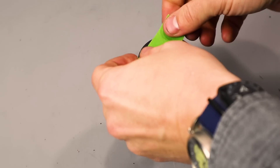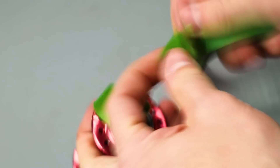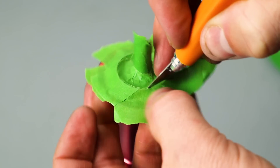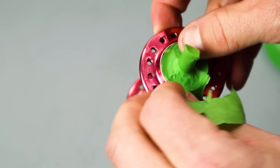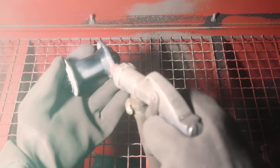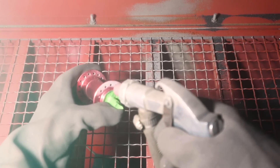Now that I'm back on track, it's time to start prepping the hub for the custom paint job. I was going to sand it, but who can avoid using a sandblaster when you've got one in your shop? So to prep for the paint, I sandblasted the hubs. It cleaned them up really well and I think gave a really good surface for the paint to adhere to.